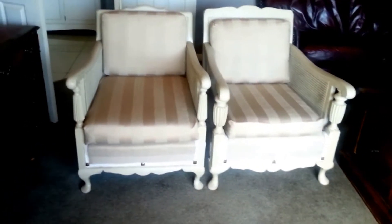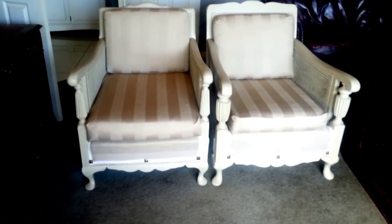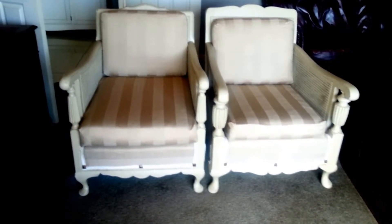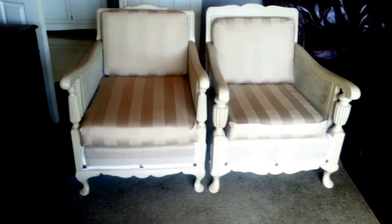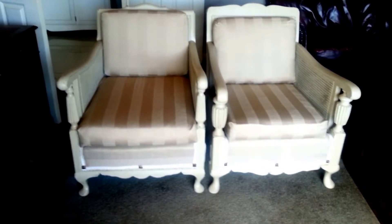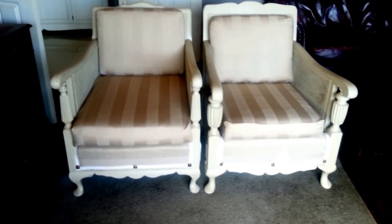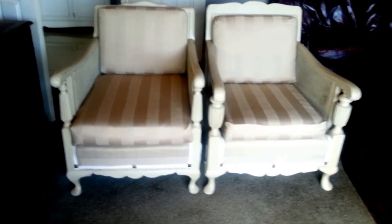The sofa went off to the furniture removers this morning, and even the furniture remover guy said what a great job I'd done — he'd also seen another chair I'd sent through a week or two earlier. So I'll get these ones out of the way and up to Auckland, their new home, and then I guess I'll start on some more.